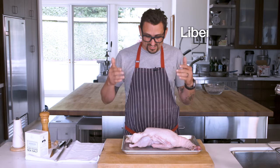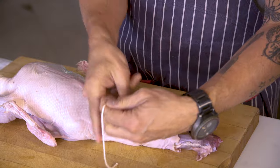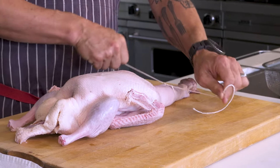What we're going to start with here is a Liberty Farms duck from Petaluma. First thing I'm going to do is take and tie around this neck. I always double knot because this way I don't need a friend to come and hold it for me.